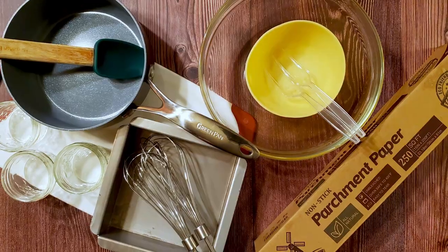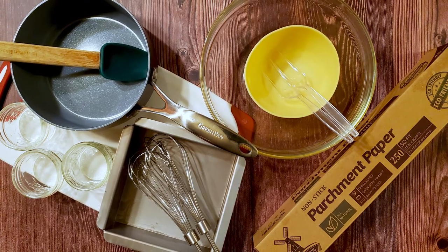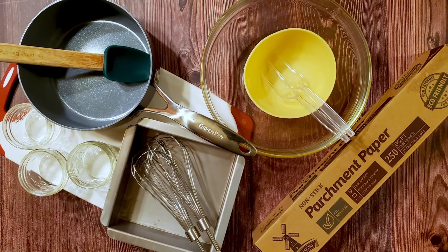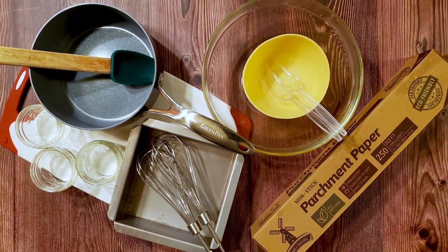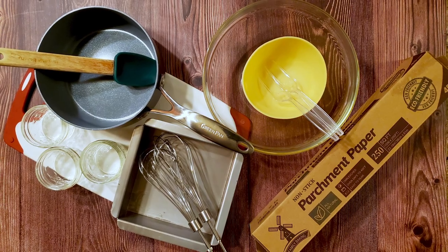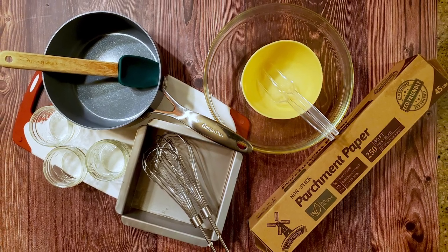I'm also using a couple of bowls, an electric mixer, a 6x6 pan, some parchment, a spatula, a saucepan, some jars, a cutting board, and a couple of precision dipping tools. Okay, let's make some candy.